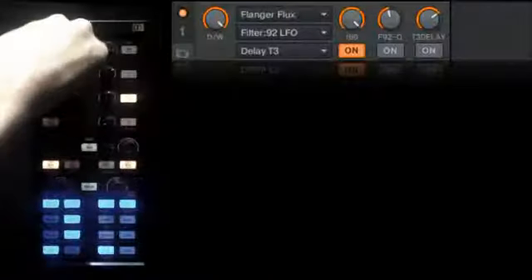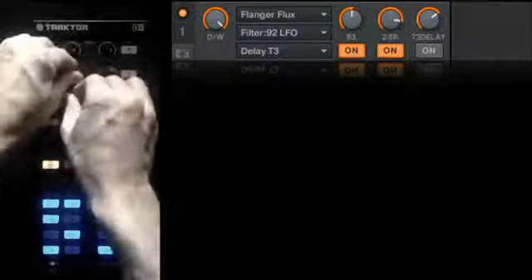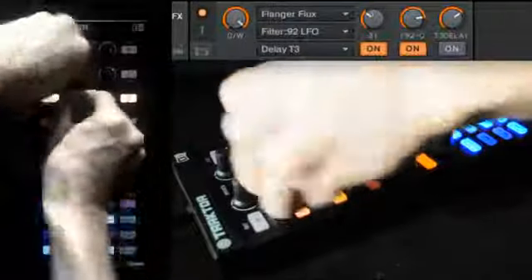Work in the Flanger Flux to create tone, and now work in the Filter 92. Later, you may want to add the T3 Delay, which will give it more space and make the instrument more playable.